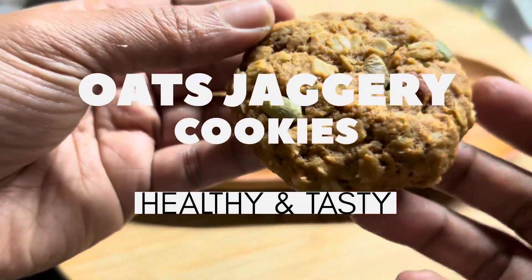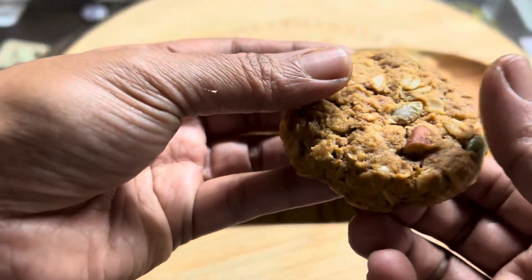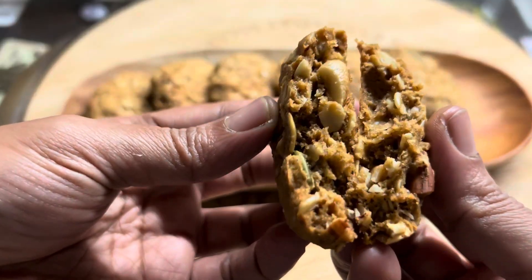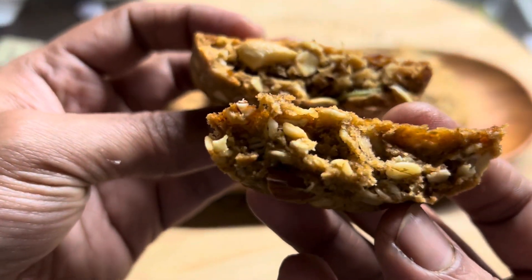Cookies are loved by everyone, and if the cookies are a healthier version with wheat flour, nuts, oats, and jaggery, then it is so much better. We can eat as much as we want, so let's see how to prepare these healthy oats cookies.